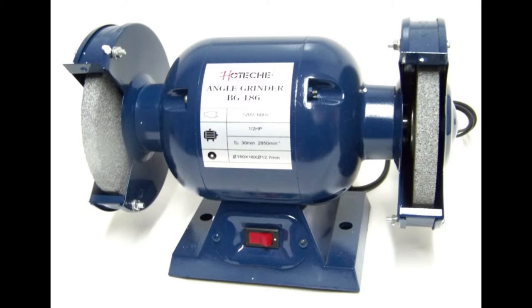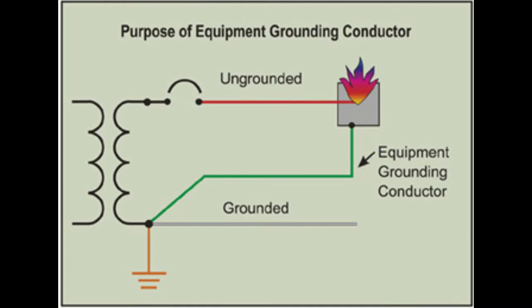Test Procedures: All equipment grounding conductors will be tested for continuity and will be electrically continuous. Each receptacle and attachment cap or plug will be tested for correct attachment of the grounding conductor. The equipment grounding conductor will be connected to its proper terminal.